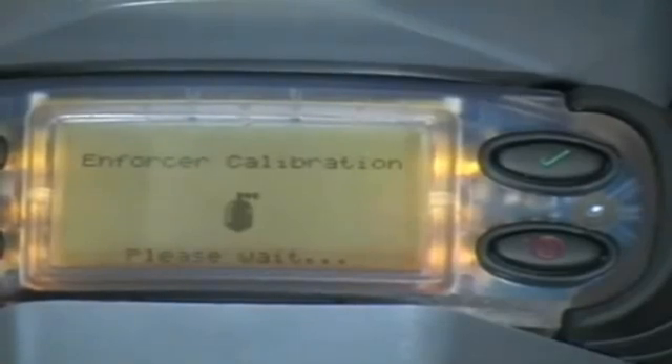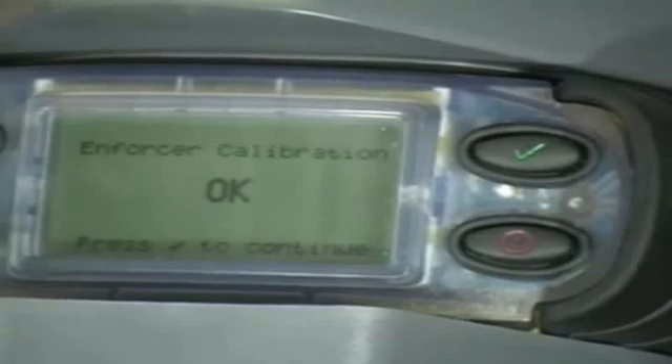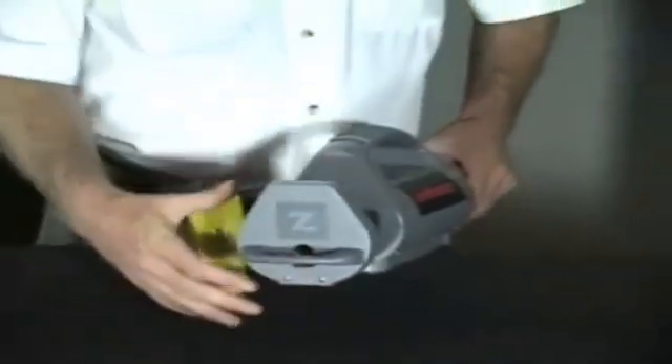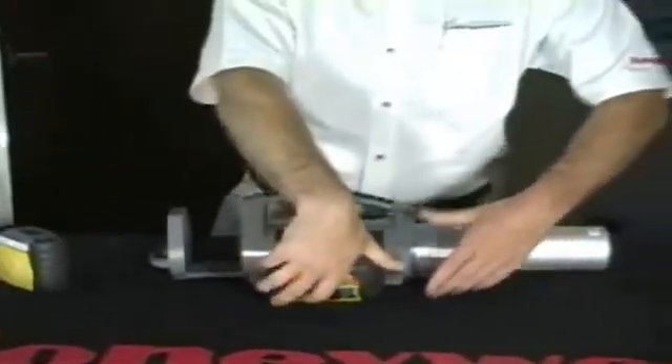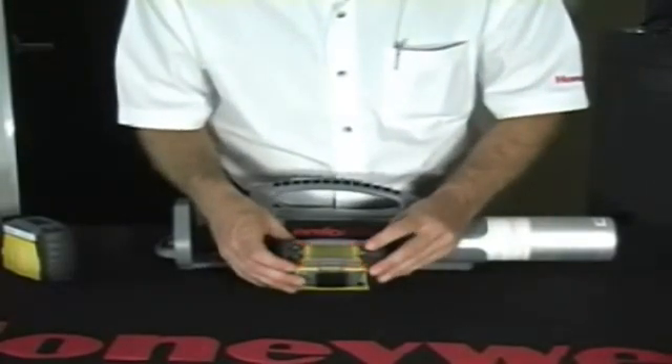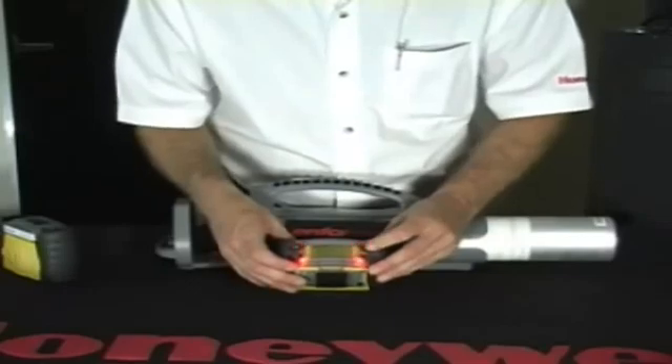This calibration takes approximately 90 seconds. Once calibration is complete, press check mark to continue. If the enforcer calibration fails, you will get a message on the display.